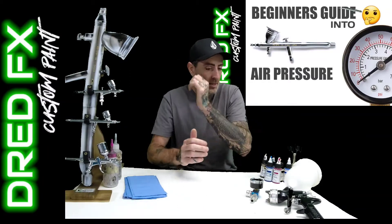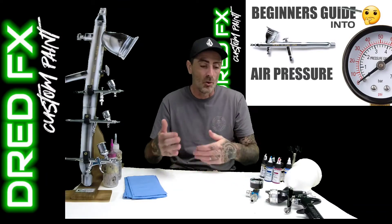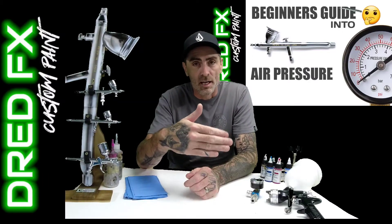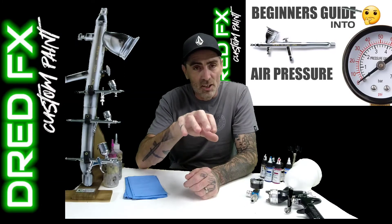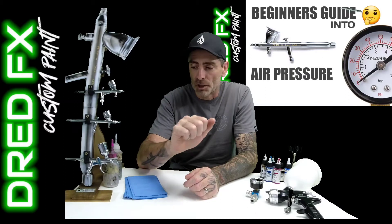I see a lot of posts saying what air pressure do I run my airbrush at. So what I'll do is I'll give you a little talk through about air pressures and then I'm going to set an easel up and I'll show you working pressures with paint so you can get a good view and a feel for what sort of pressures you need to be running your airbrush at.